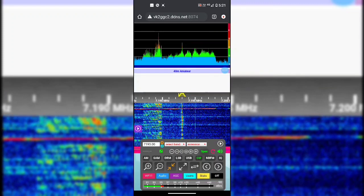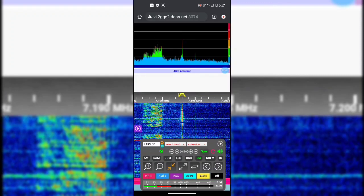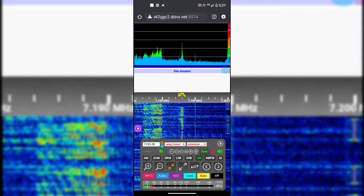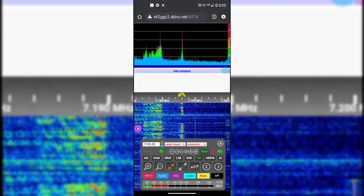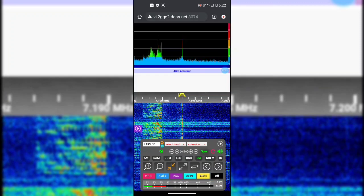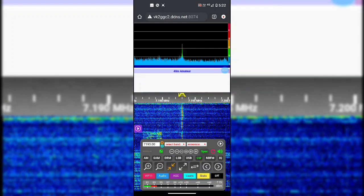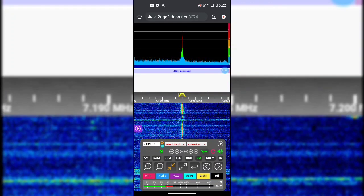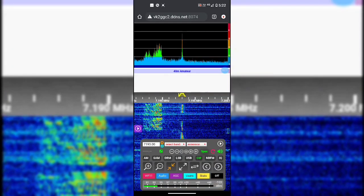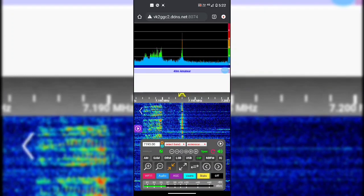Good S8 there. It drops down to about S7 with some QSB, then comes back up — close to S9. Beautiful. She's doing quite nicely all the way out to the east coast there into the Hunter Valley.